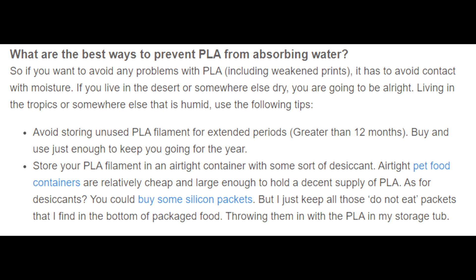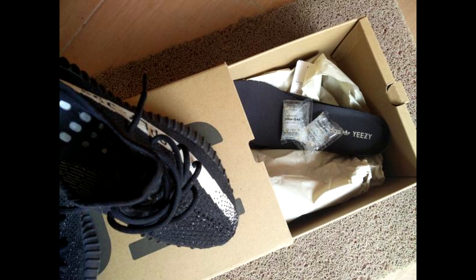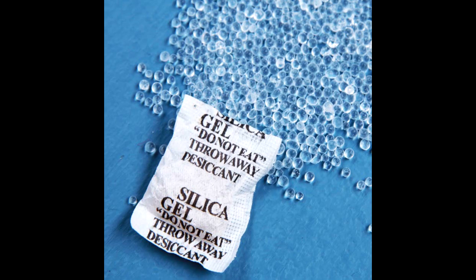Usually this is in the form of a tote or container with a desiccant inside. These packs are what you would find in most beef jerky or new shoes that say 'do not eat.' The purpose of these packs is that they are extremely dry — they pull moisture from the ambient air around them, so instead of going into your PLA, the moisture goes into the desiccant packs.